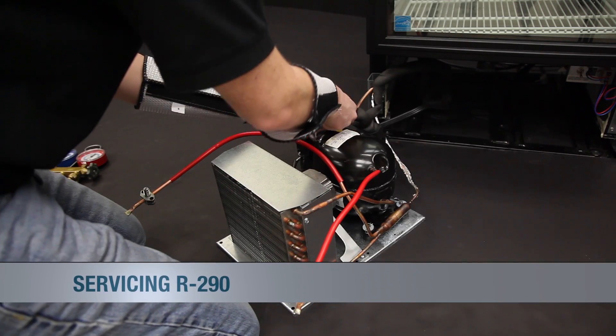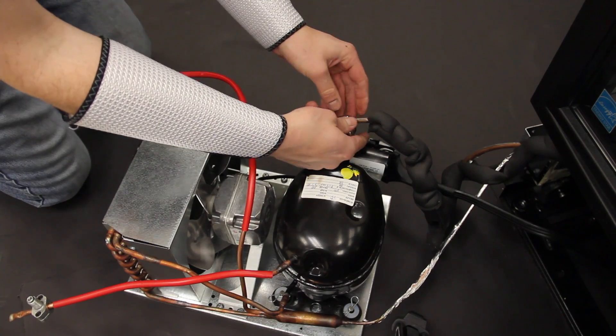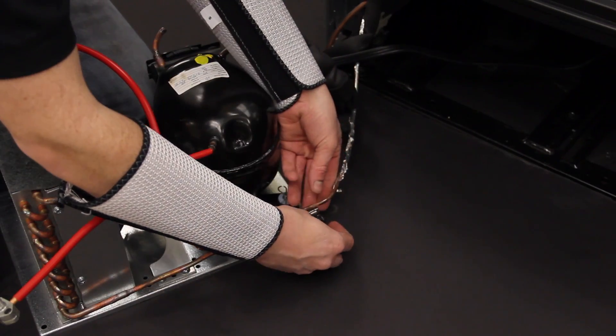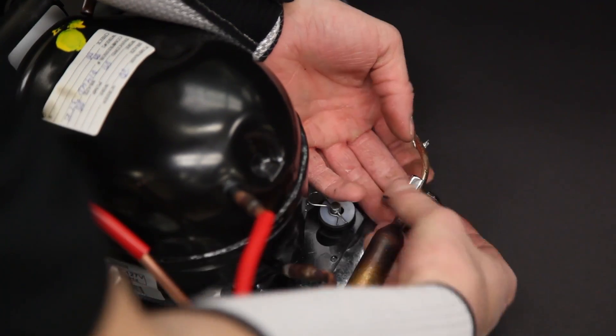Once the refrigerant is out of either system, the technician will cut the compressor pullout right where it brazes into the compressor. If the technician is replacing the condensing unit, as he is in this repair, he will then cut the liquid line as it exits the dryer. If he is replacing the compressor, he will cut the compressor discharge line right as it exits the compressor.